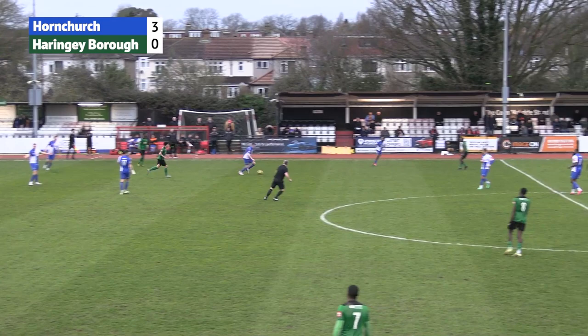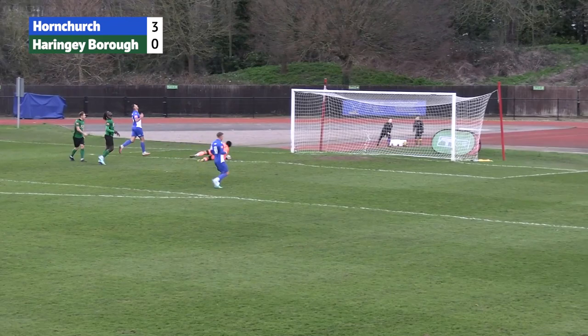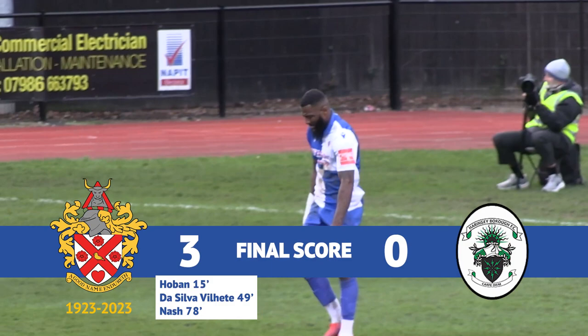Into injury time now. Akiwendo tries to find the run from Liam Nash but it doesn't quite materialise. Hornchurch regain the ball — another wayward pass from Haringey. It's Tom Raitt, great ball through to Femiak. Here's Akiwendo — turns his man, goes for the shot, and it's just wide. Unfortunately he won't get his name on the scoresheet today, but that doesn't detract from a fantastic 3-0 win for the Urchins.